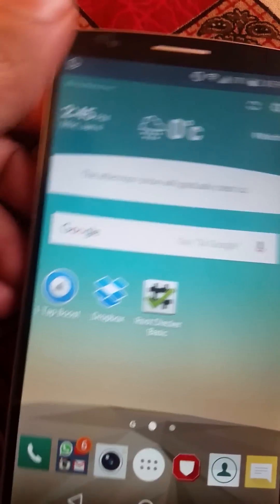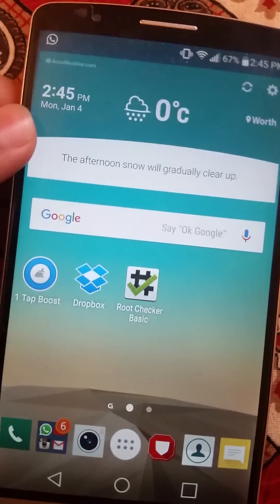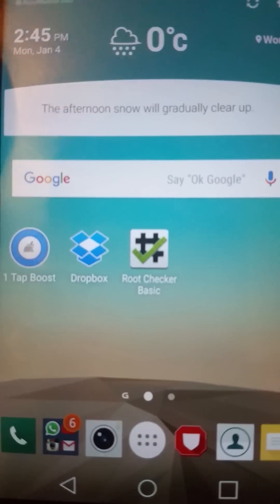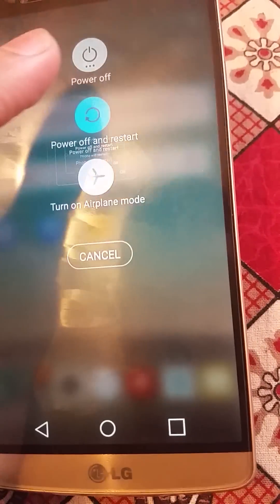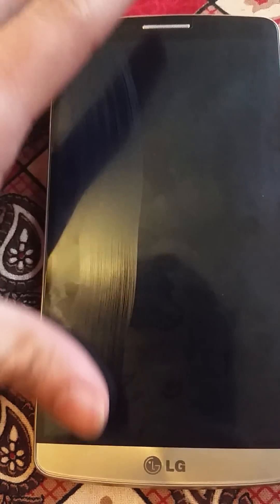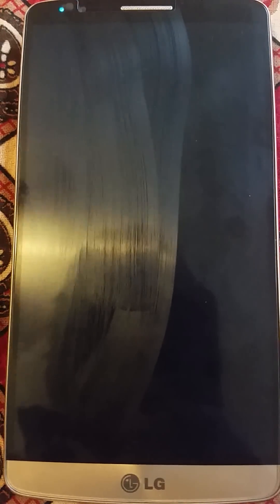Let me reboot my phone and show you guys how your phone gets unrooted when you reboot. Okay, let's see — power off and restart. Just wait for a second and we'll see how it says your phone is not rooted in just a minute.